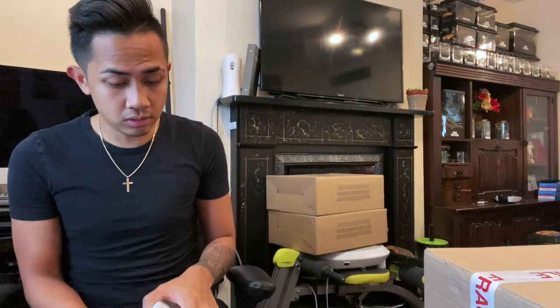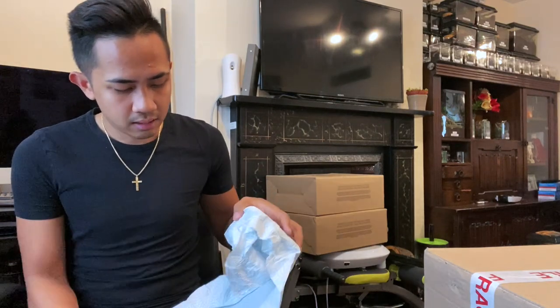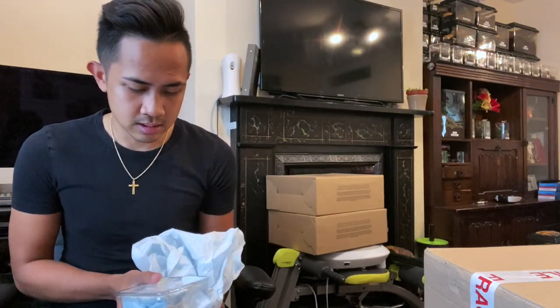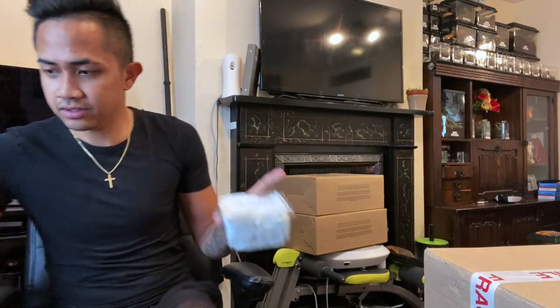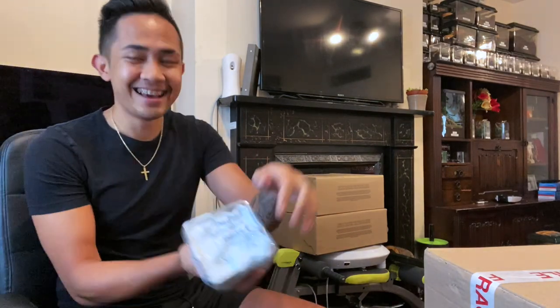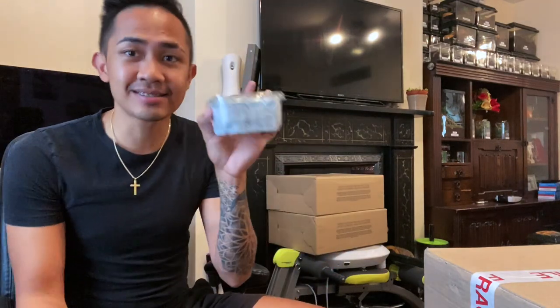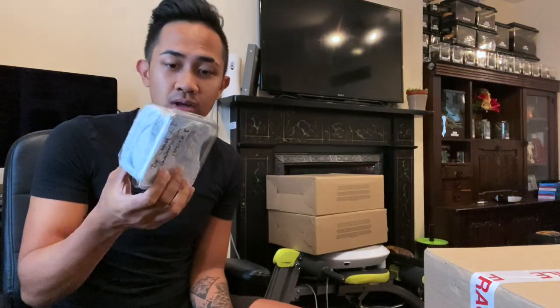This is a sub-adult to adult female already, which means she is ready to pair. I'm looking for a mature male to pair this one straight away. As you can see it's still in tissue, and here is the container for the tarantula which we're going to be unboxing later on.